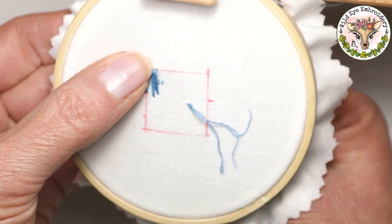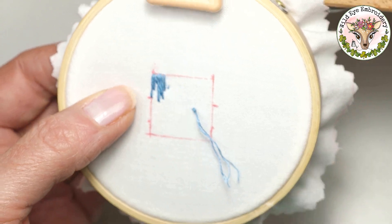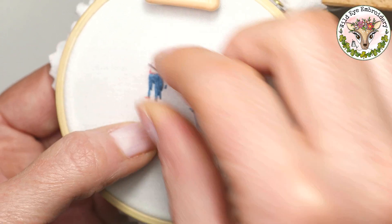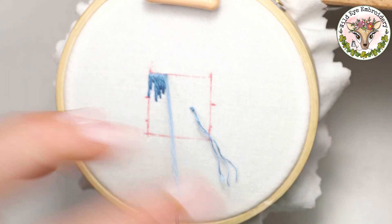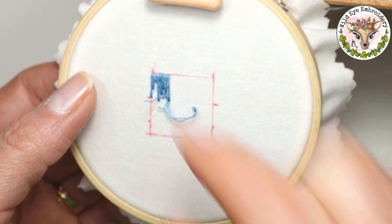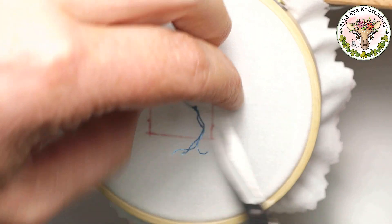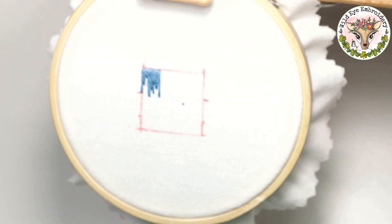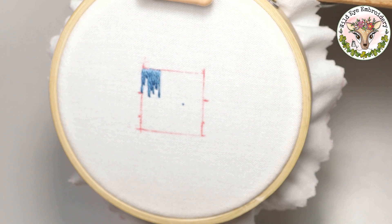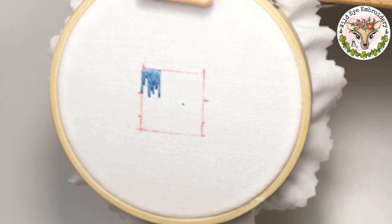The stitches I'm using here are called the long and short stitch — this is for filling in areas, and I do have a separate tutorial on that. Now that the anchor stitches are covered, it's a good time to snip off that waste knot. Make sure you don't cut your fabric when doing that. There's absolutely no chance of the stitching unravelling now because those anchor stitches are covered.